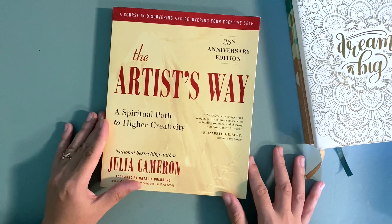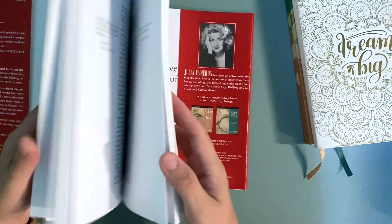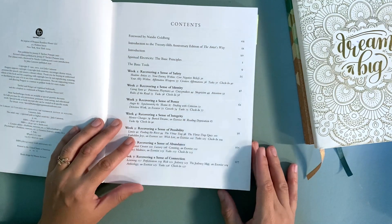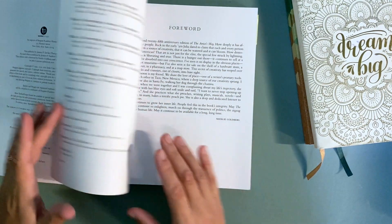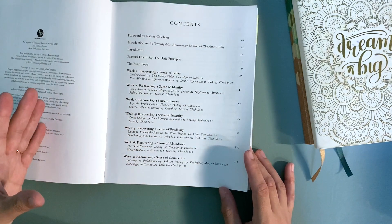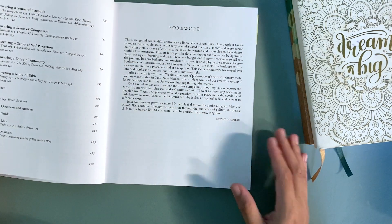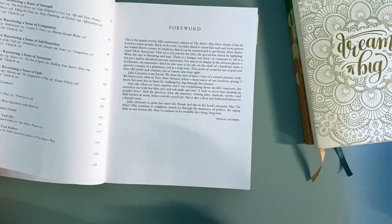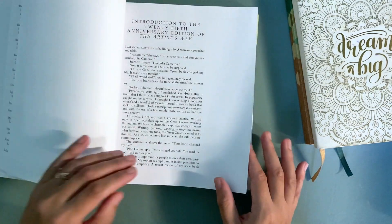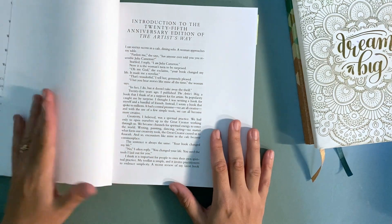The Artist's Way is a book by Julia Cameron, and it is divided up into 12 chapters. Each chapter is meant to be read and its activities performed over the course of a week, so going through the book will take you at least 12 weeks. Some people may take an additional day or so to get through the activities, and that's fine. The two major components are the book with its activities and the morning pages.